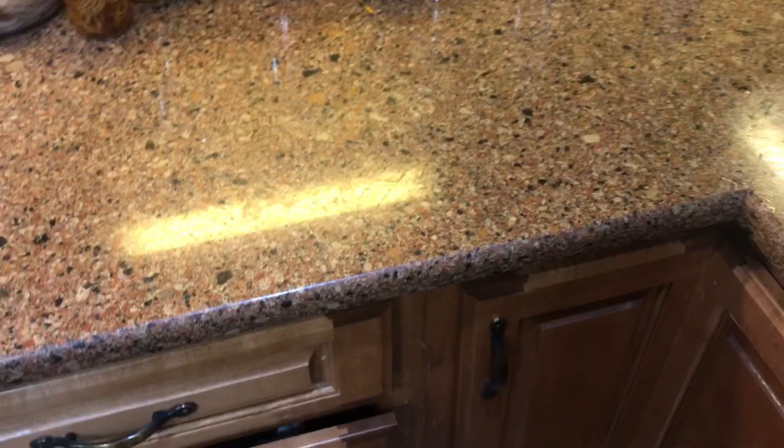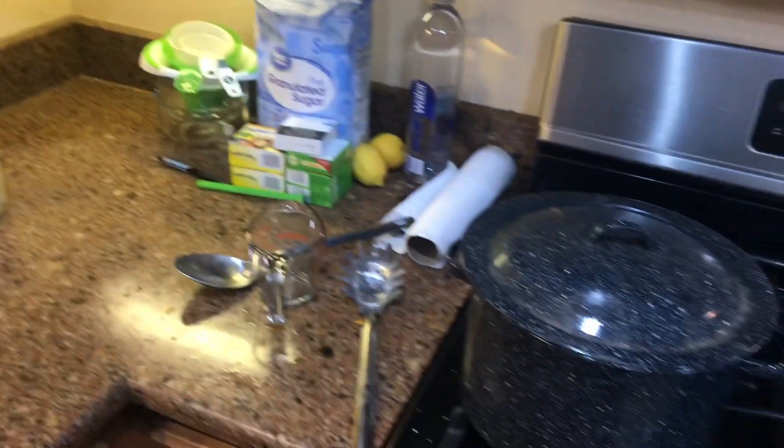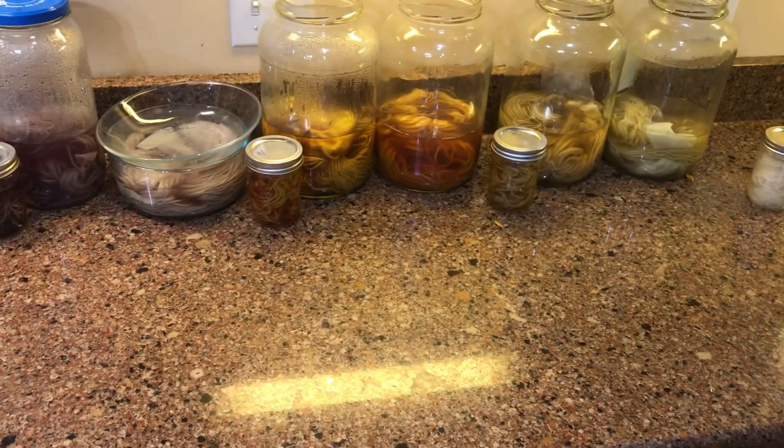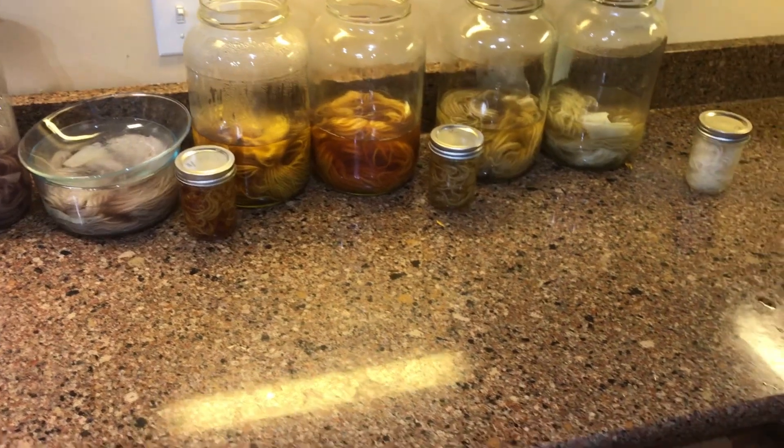We're going to leave this up here on the counter for tonight in case we need to use it, because that's a good thing about the alum mordant — you can actually use it more than once. We'll keep the lid on it because I have some other plants I might throw in for another test batch. Y'all come back tomorrow and let's see where we go from there.